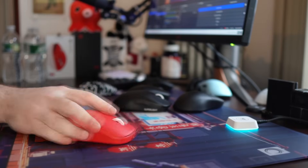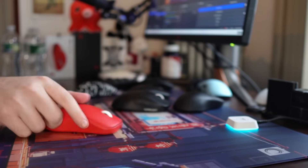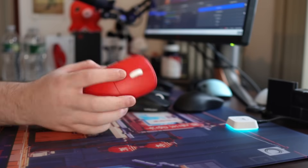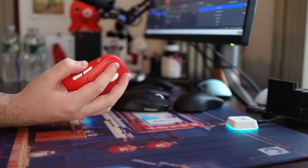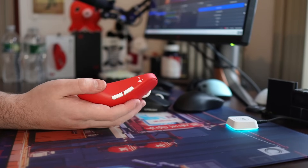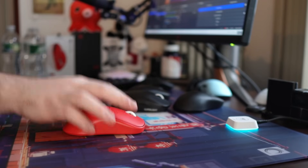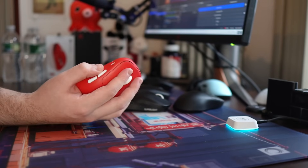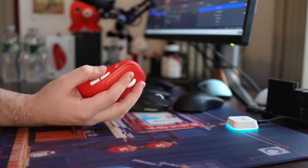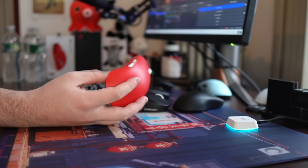This is a mouse that I feel very locked in on, and it's when all the factors come together. The button height is very nice in my opinion. The coating's really good. Both sides are very comfortable and allow me to place my fingers pretty much wherever I want to, and then I can bring the mouse into my palm and I just feel like I have an incredible grip of it.